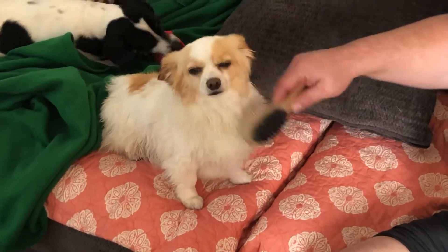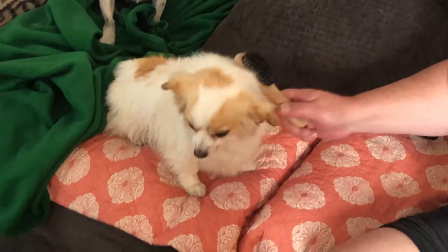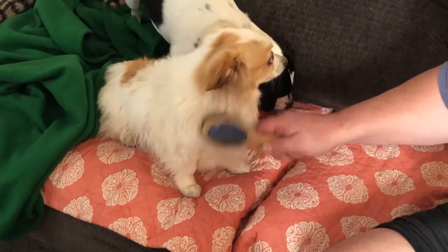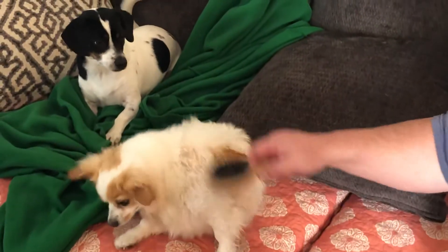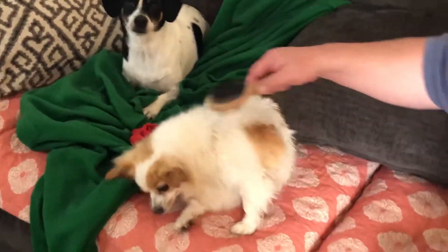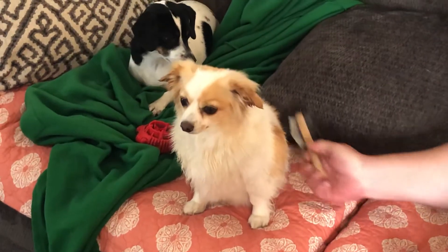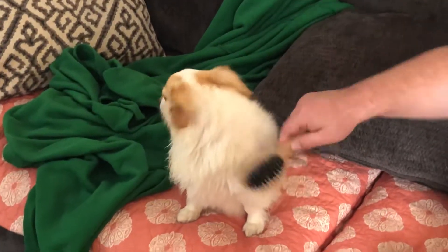That's a good boy, Bixby — you're going to be so handsome. Look how bright white your fur looks. We're about two hours after his bath right now, and he's still very wet. Poppy is almost completely dry, but Bixby even after several brushings throughout the day will still be wet until tomorrow morning. He'll be mostly dry by the time we wake up and back to his normal self.